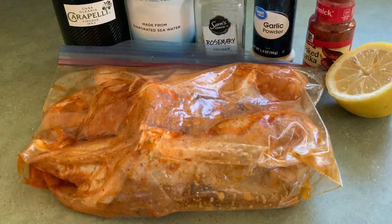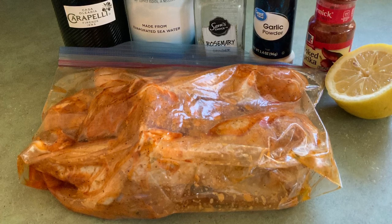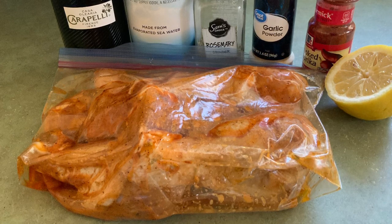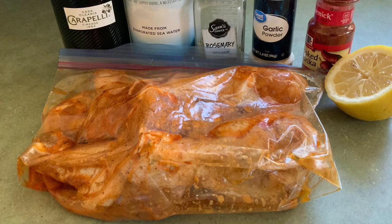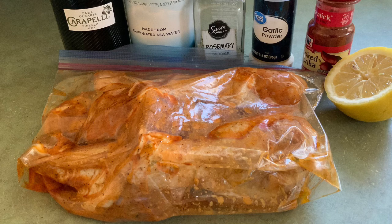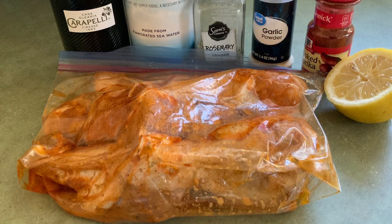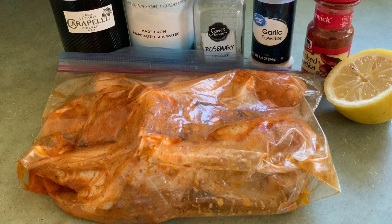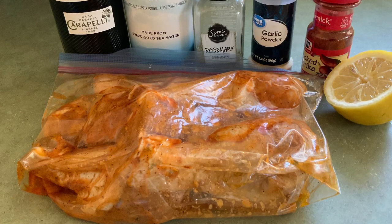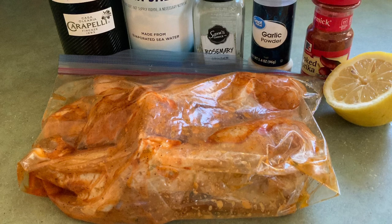Here's a secret: let your chicken legs marinate while you're messing around with the charcoal and setting everything up. Having your food at room temperature when it goes on the grill means it will cook much faster and the center is less likely to be cold or raw. I would never take cold chicken right out of the fridge and throw it on the grill — it's got to warm up a bit.